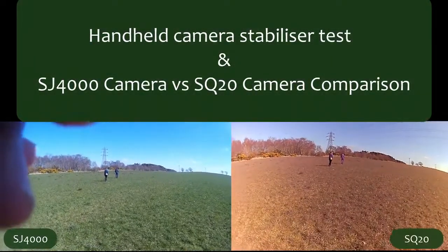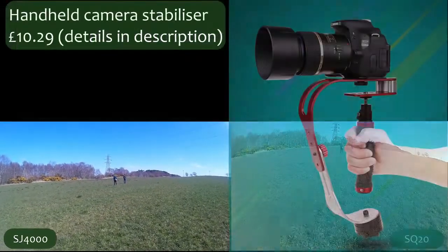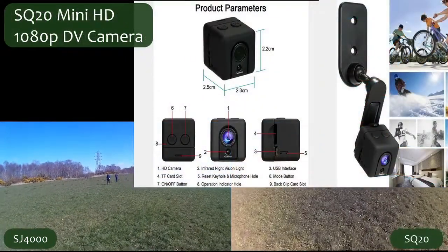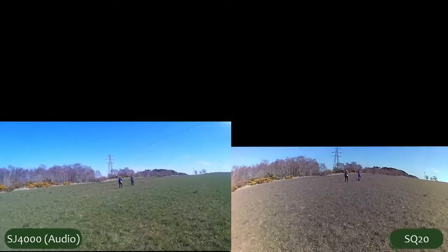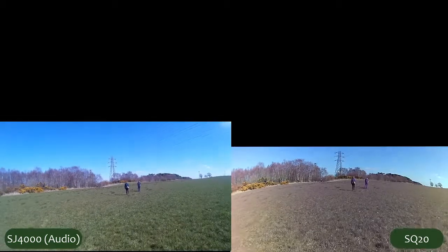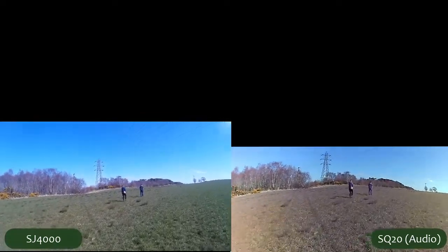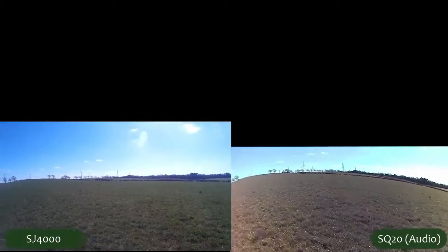Today I'm testing out this thing that I'll show a picture of, and I'm also testing the SQ20 camera that I got recently. So I'm just basically walking along using the stabiliser. Just out for a wee walk, there's sunshine today.